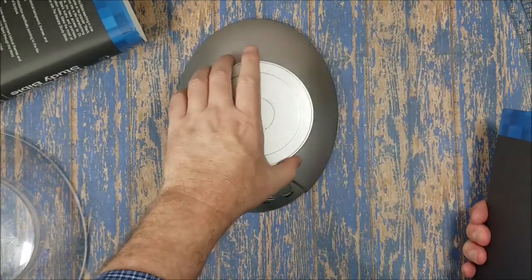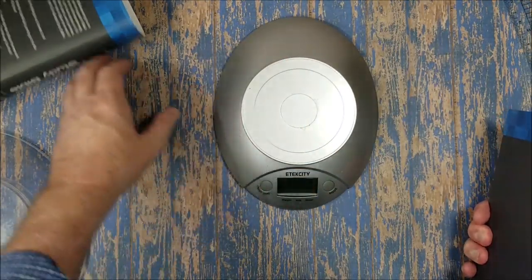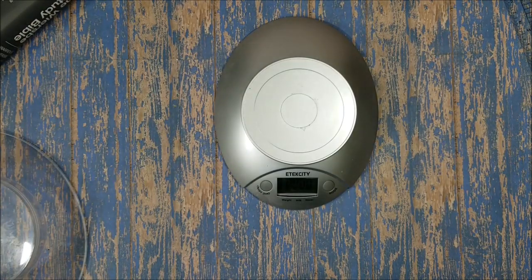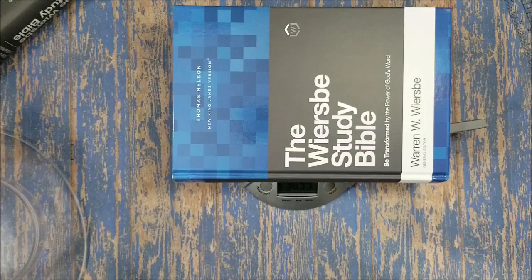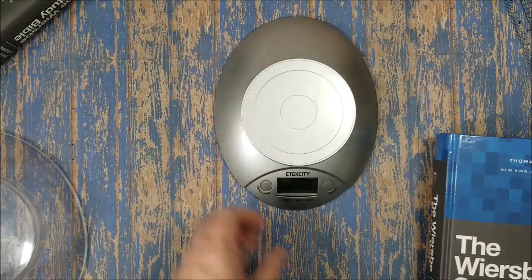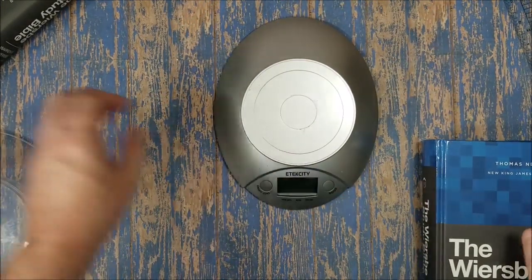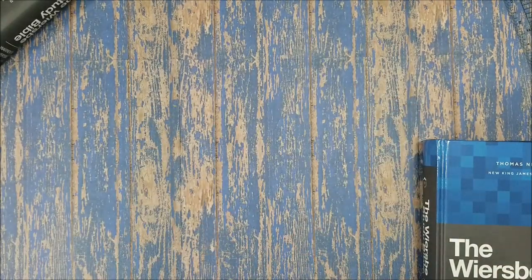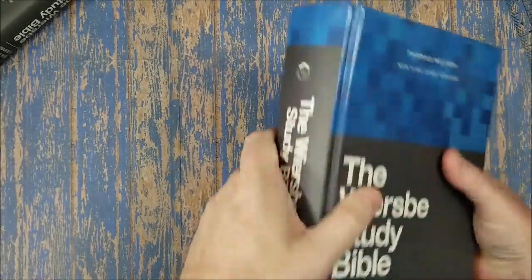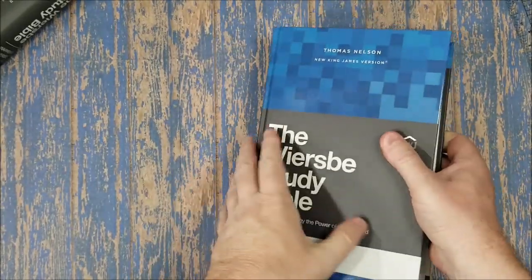Using my wife's food scale to weigh Bibles — the weight comes in at 3 pounds 9.7 ounces. That's the Wiersbe BE Study Bible from Thomas Nelson. I didn't actually steal the scale, I did borrow it — and it's still back here at my desk.